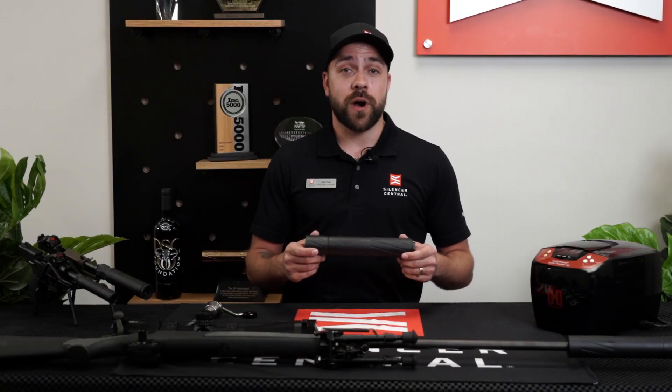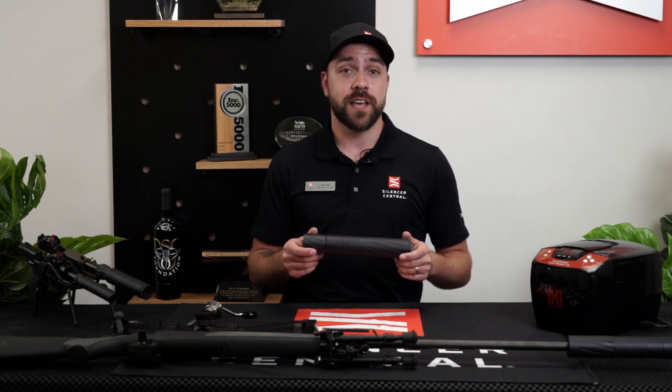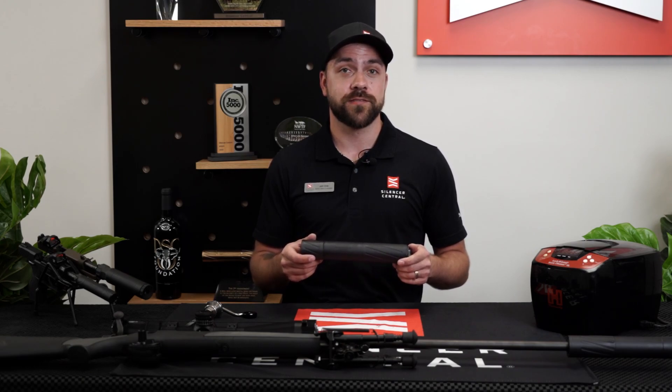And that was a brief overview on how to disassemble, clean, and reassemble your Banish 46. If you have any other questions, feel free to reach us online at silencedcentra.com, or give us a call. Thanks for watching.